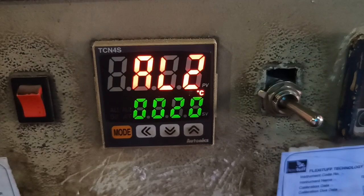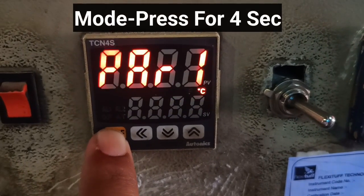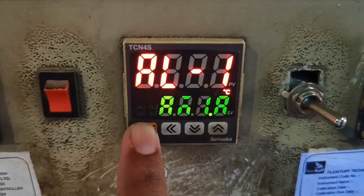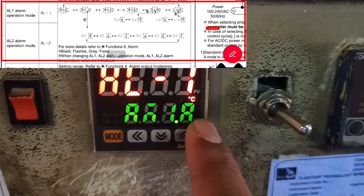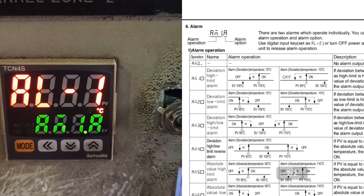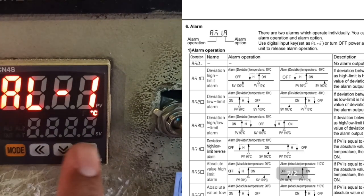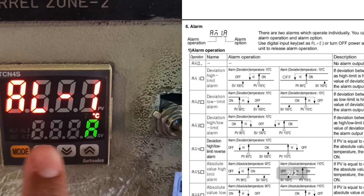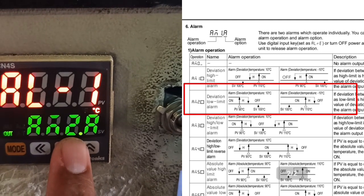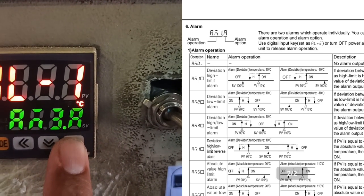Now let's understand how ALARM works. For the SIM MODE function, press the MODE key for 4 seconds to enter GROUP SECOND. Go to the ALARM operation mode parameter AL1. If you set A1 — deviation high limit — and your set temperature is 100°C with ALARM value 20, the alarm will operate when the preset value reaches 120°C. If you set A2 — deviation low limit — with ALARM value 20, the alarm will operate when the preset value is 80°C.